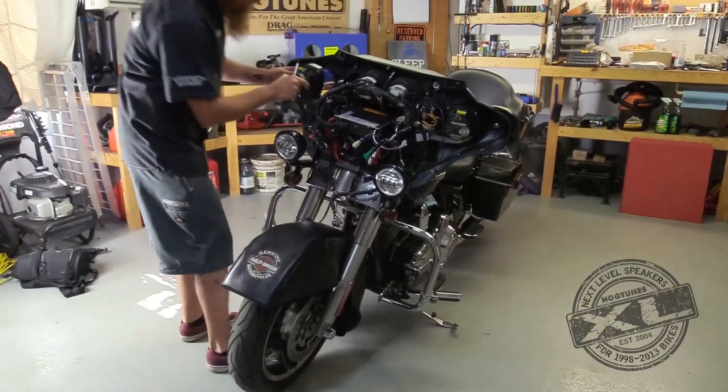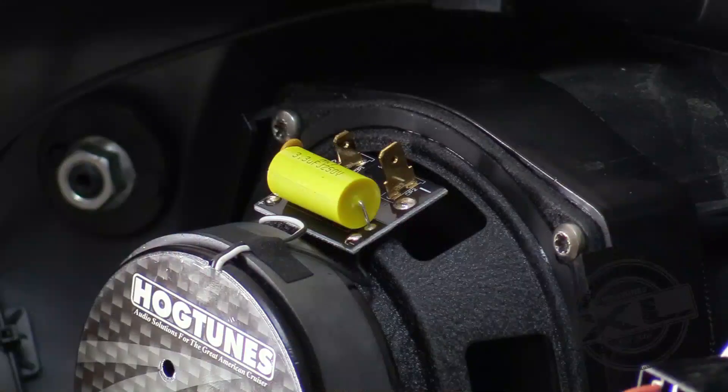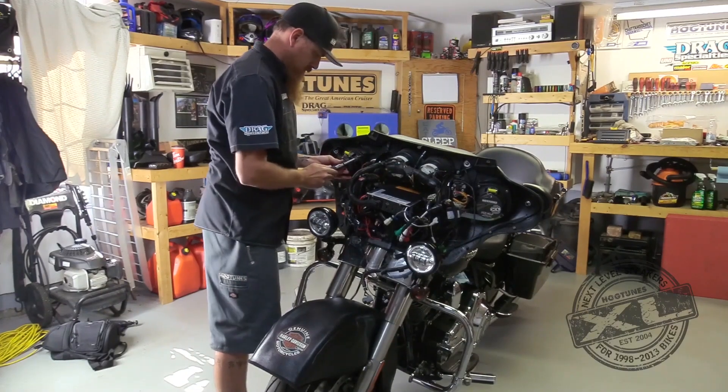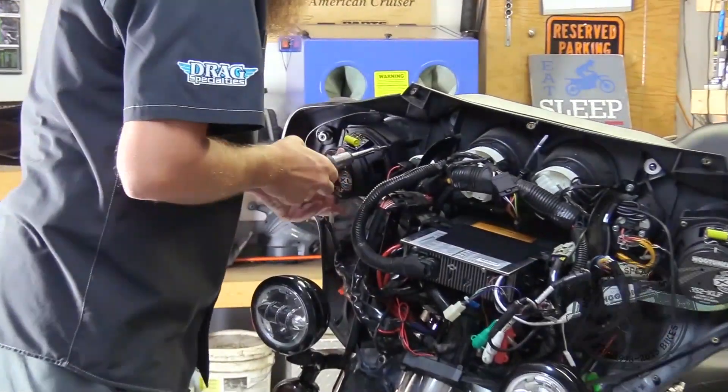The new speaker and grill assembly are ready to go into the bike. When installed, this has the speaker terminals in the 12 o'clock position as shown. The two longer screws are used at the top of the speaker and the shorter screw is used at the bottom of the speaker where the fairing bracket attaches.